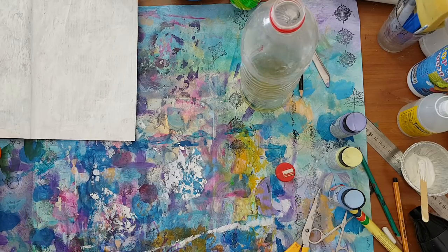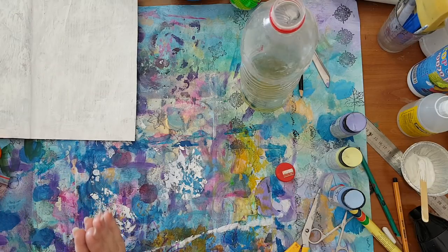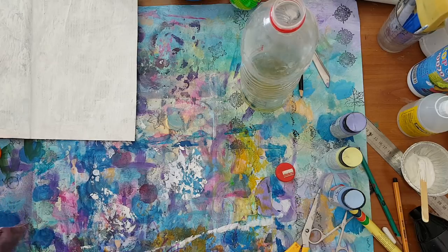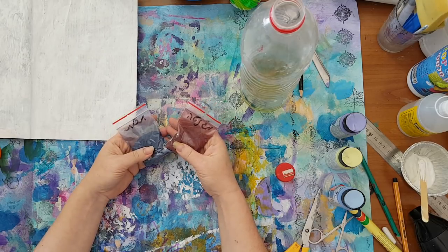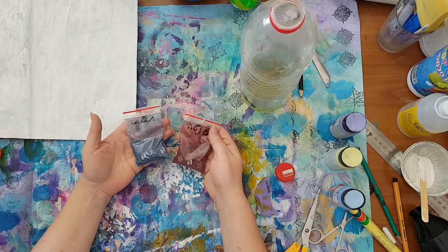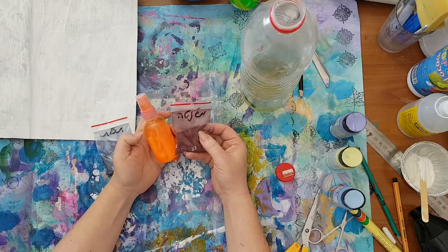We don't have Brusho powder here, so I was curious if I could find something similar. I was in Prague in a craft store and I asked for Brusho, trying to explain I wanted some kind of pigment powder. They gave me powder for dyeing textile fabrics — it was so cheap I said, what the heck, I'll try it. And it works! You just take very little of this powder, put it inside the bottle with water, and you've got a colorful spray.